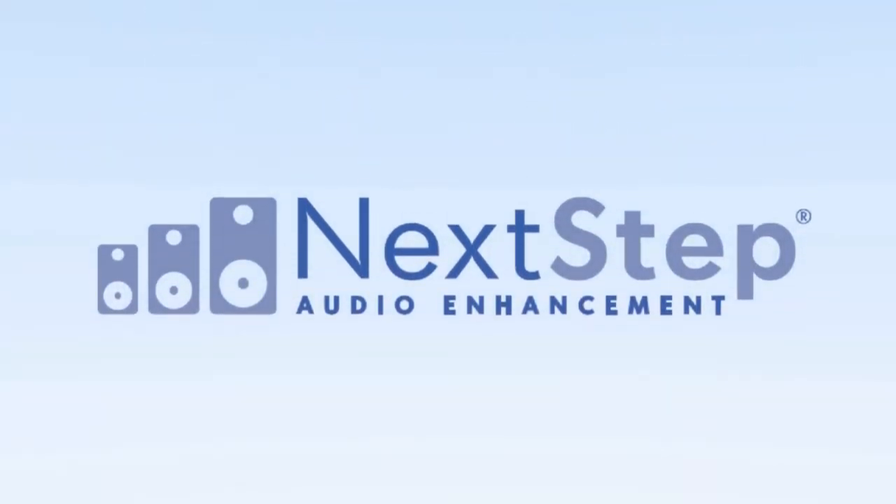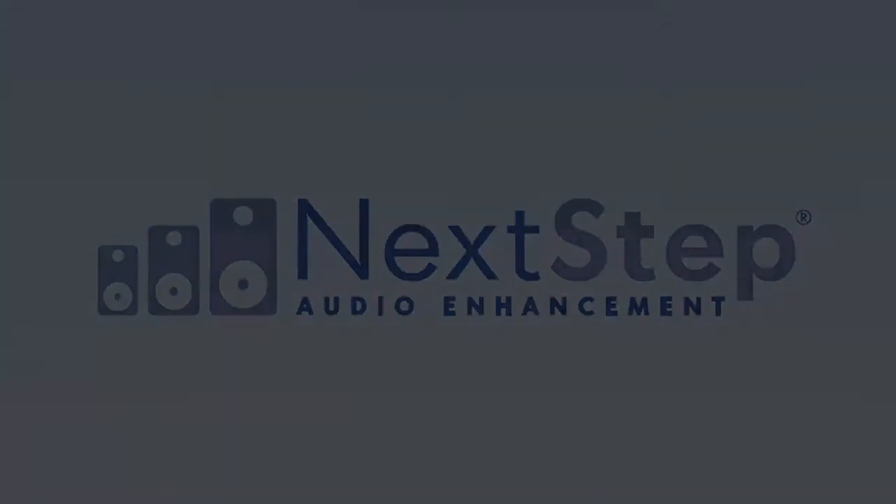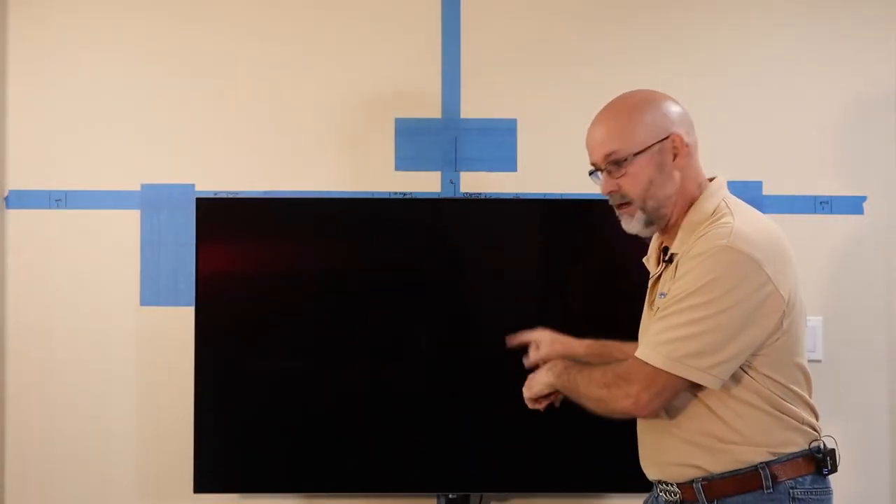Hi, I'm Brian with Next Step Audio Enhancement. Welcome to the next in our Your New Home series. Today we're gonna talk about getting this TV off of this stand and up on that wall.